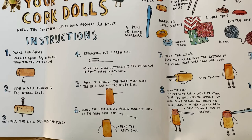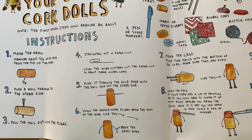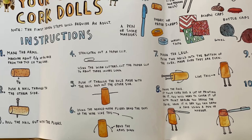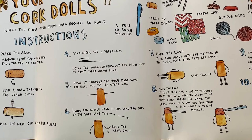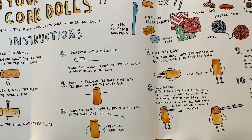The instructions. Number one: make the arms — measure about 5/8 of an inch from the top of the cork. Number two: push a nail through to the other side. Number three: pull the nail out with the pliers. Number four: straighten out a paper clip. Using the wire cutters, cut the paper clip to about 3 inches long. Number five: push it through the hole made with the nail and out the other side. Number six: using the needle-nose pliers, bend the ends of the wire. Then bend the arms down. Number seven: make the legs — push two nails into the bottom of the cork, making sure they are even.